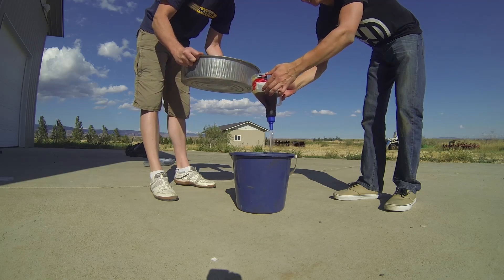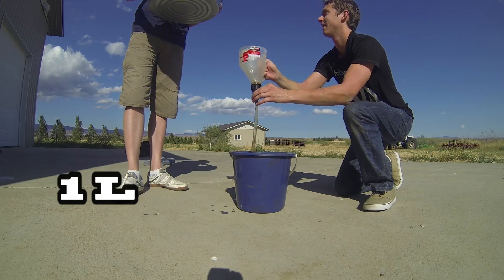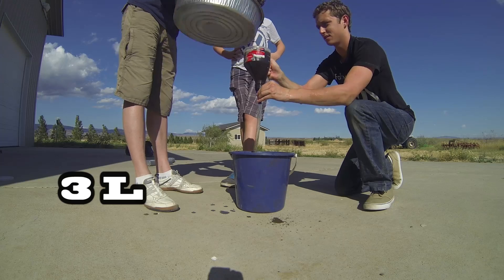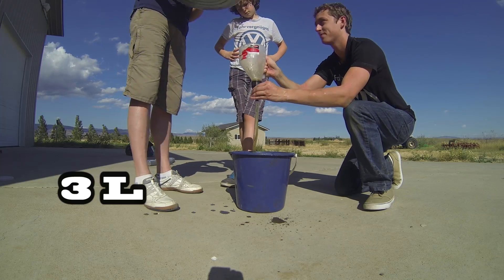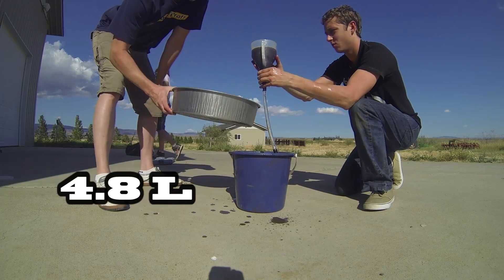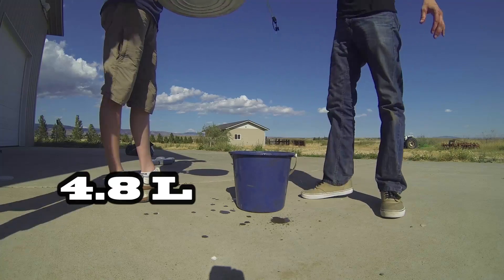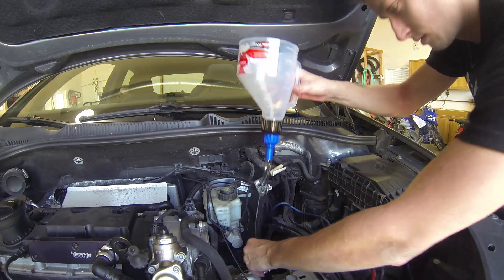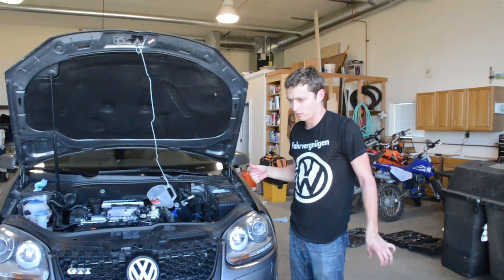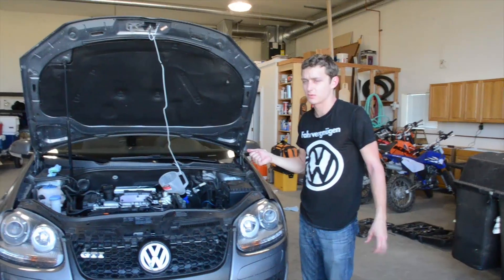For the measure fill method, it requires measuring what came out to know how much to put back in. We're using this funnel from Amazon — it's a liter so we just filled it up and used the valve to let it back out to measure. About 4.8L came out for us, which is a little bit more than expected. Typical is 4.5L.